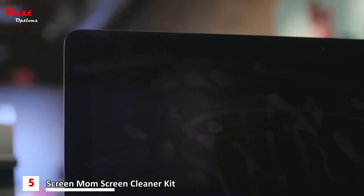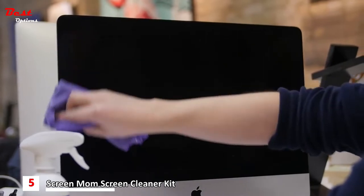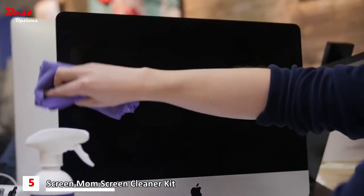The ScreenMom formula has been rigorously tested amongst all major electronic brands to make sure your products safely remain smudge and fingerprint free.